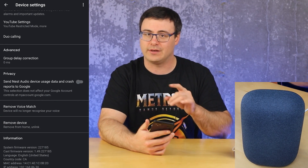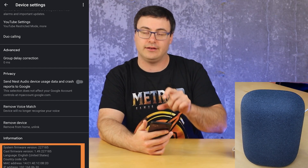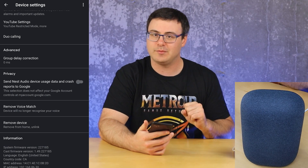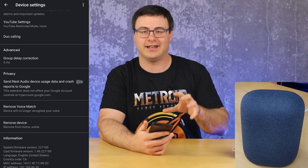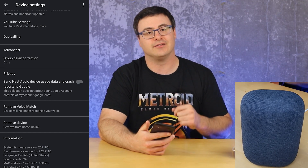At the bottom you have information on the software version and the cast firmware version. Those tend to be very important as you go forward — you want to know what version you're on and whether you should have access to certain features.